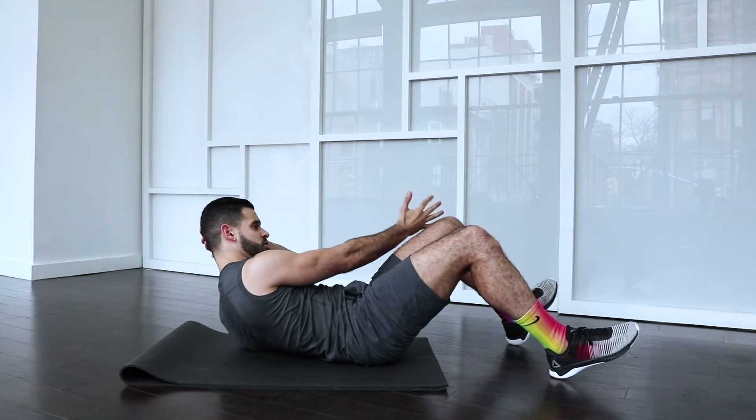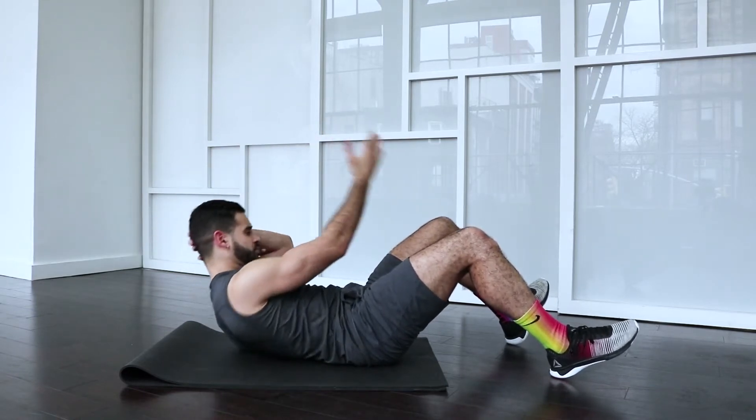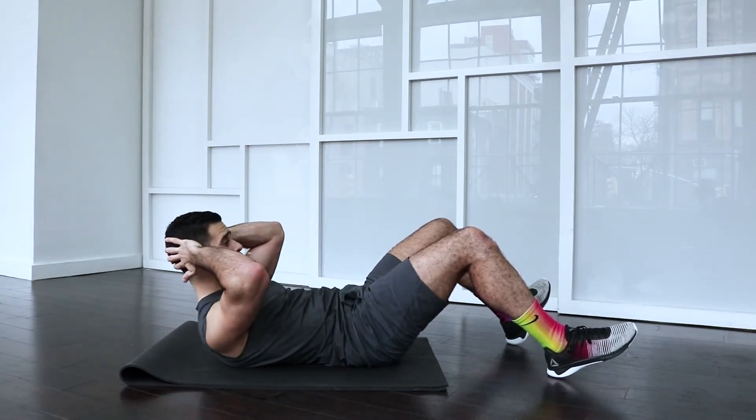Feel that little hold, then take it right back. Try not to drop from here.